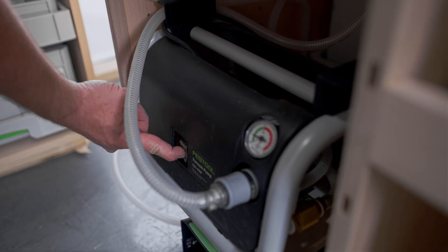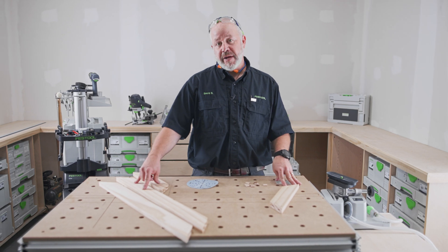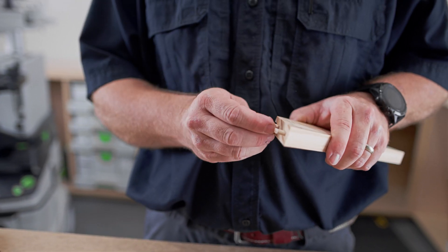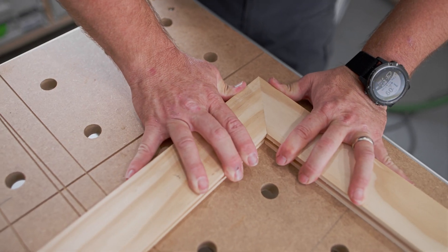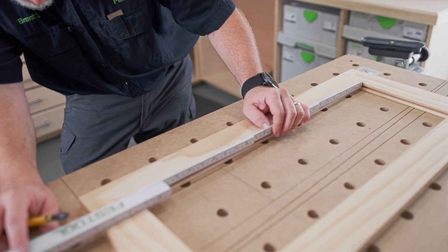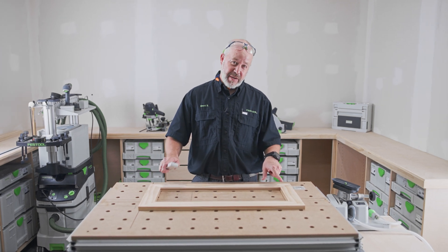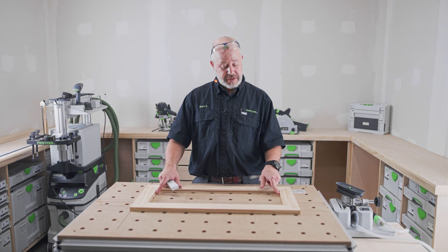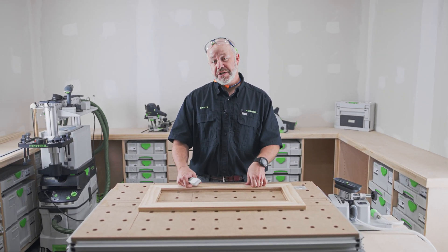With all the mortises cut, now I can do a dry fit. Once I do the dry fit, I can measure for my panel just like I did with the drawers. The dry fit's complete and it looks good. The next step is to measure the height and the width of the inside of the door frame and then add 14 millimeters for the panel — that accounts for the 9 millimeter depth dado on the top, bottom, and both sides, plus a little bit of wiggle room for expansion and contraction.